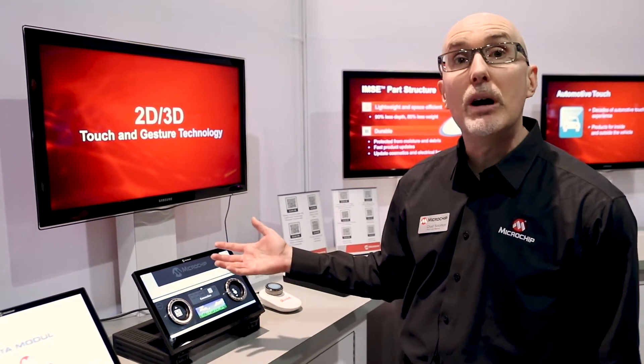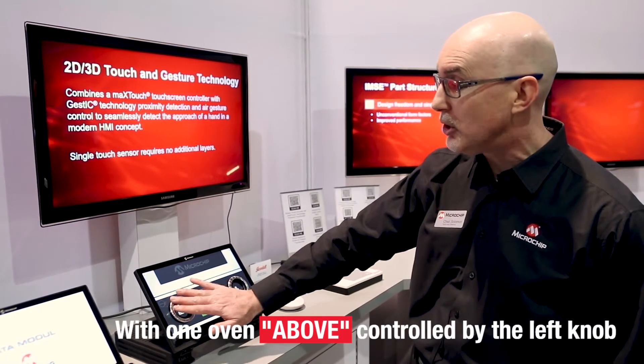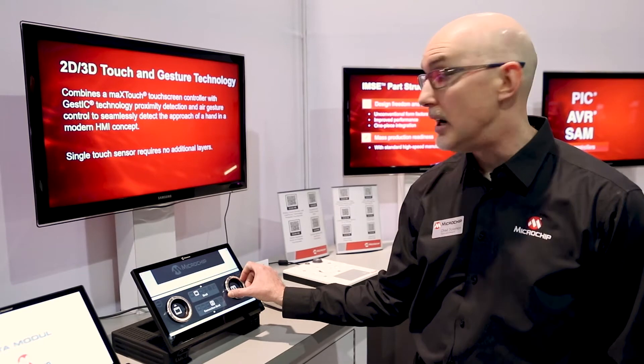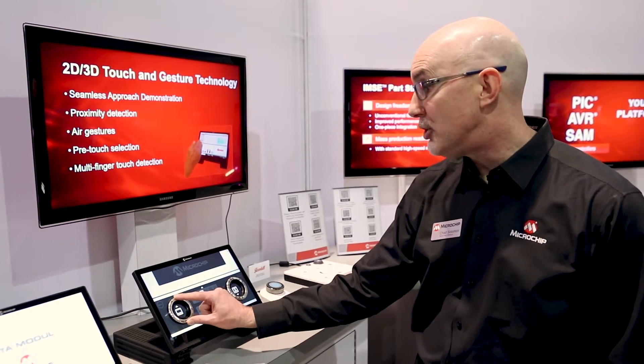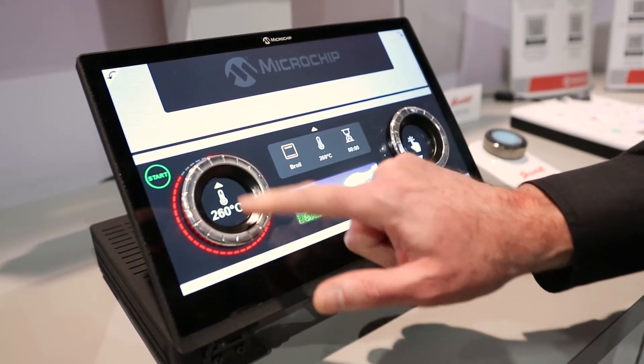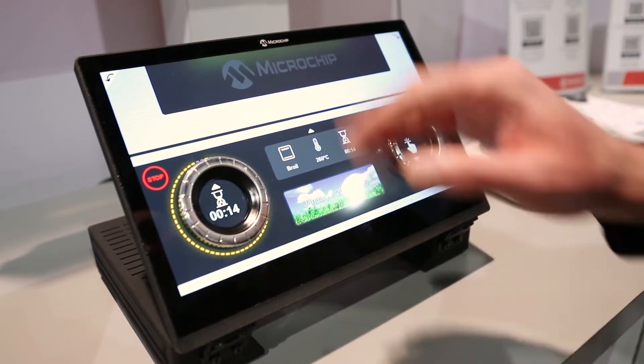In this particular demo, I'm showing a home appliance. This is a dual oven simulation with one oven below controlled by the left knob and an oven controlled by the right knob. As I touch the knob, I can change cooking modes. I can touch it again to change my cooking temperature. Touch it again and now I'm setting the cooking time. I then press start and now my oven is lit up and I'm good to go.